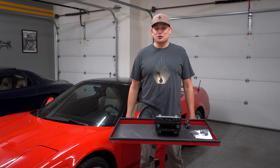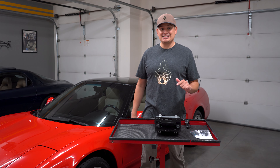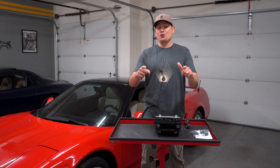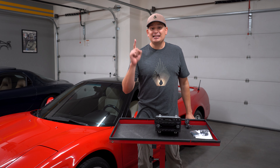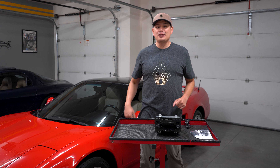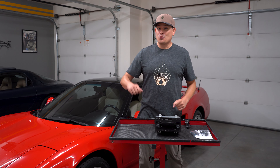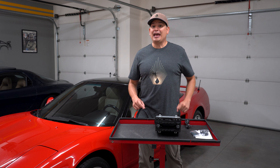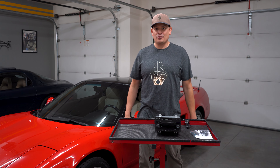Hello everyone! Today we're doing part two of Willman's Electronics NSX Stereo Upgrade and I'm super pumped because we're going to show you how to remove the center console, install the new radio — which is easy because it's a plug-and-play unit — then demo it in action, play with the buttons and functions, and talk about the price, logistics, and why you should be getting one.